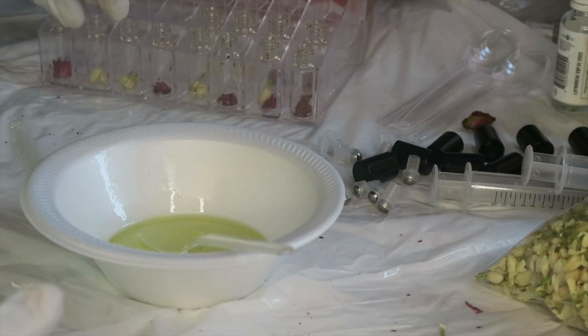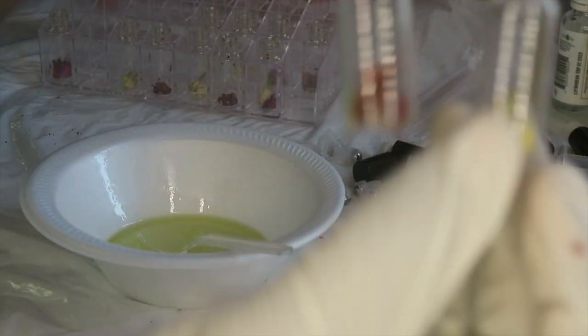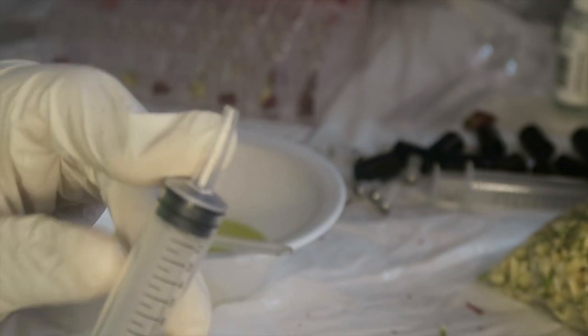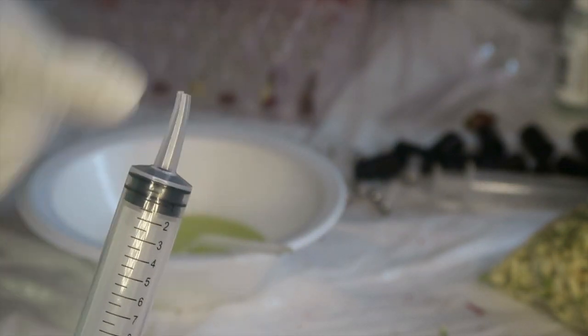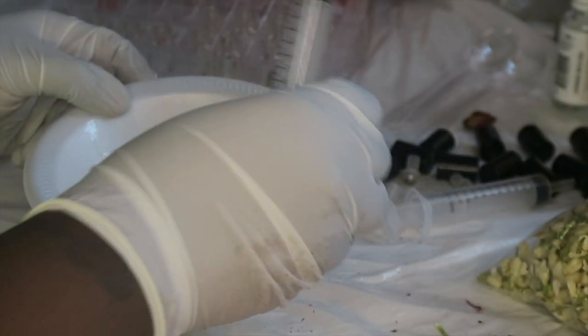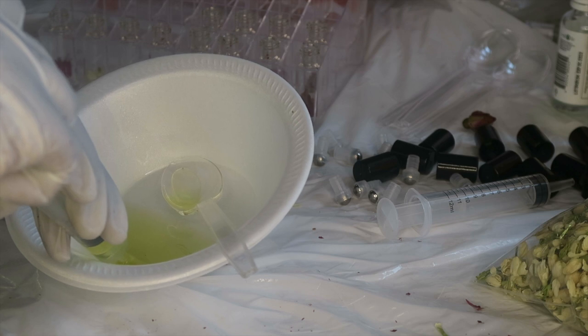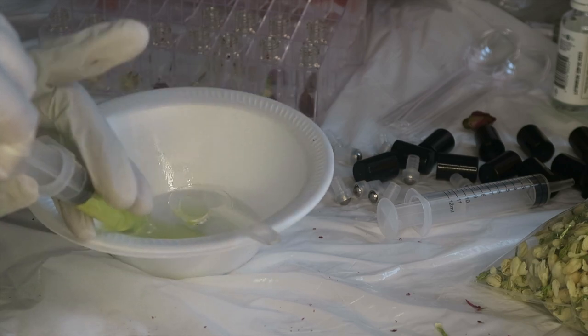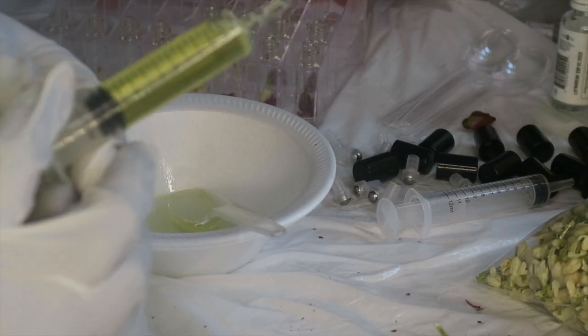Now that we have all of them in our bottles, I'm actually going to try to use a syringe. This one is 12ml — I cut off the tip, it's actually an angled tip and it looks like this. I'm going to try this and see if it works, and suck up all the oil in here, and now we're just going to fill them.